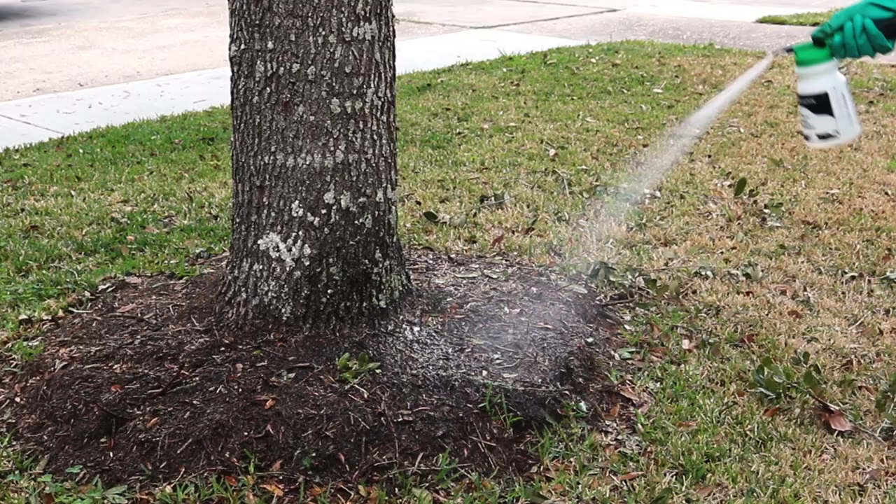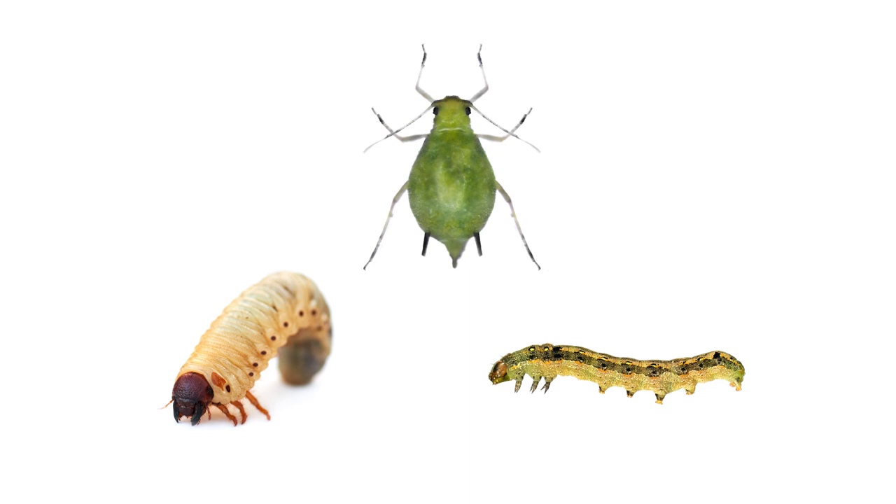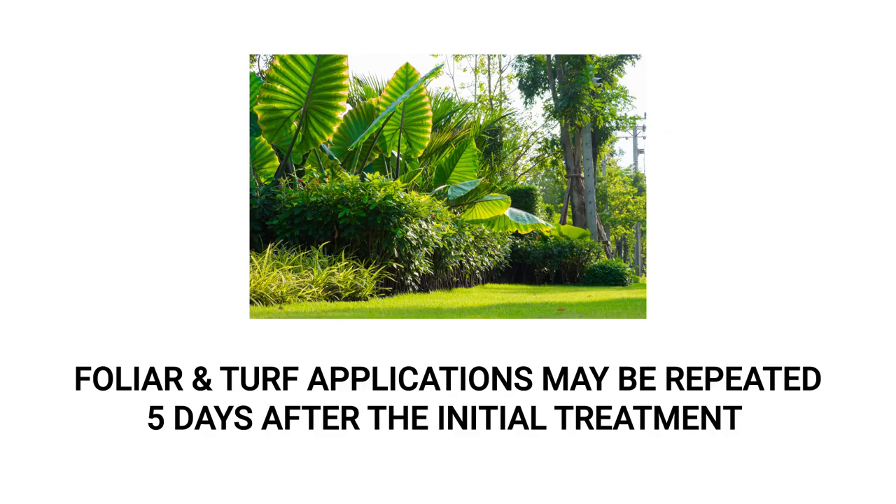When applied properly, Amidocloprid 2F will be absorbed into the plant, either through the roots or the leaves. Pests that attempt to feed on treated plants will also ingest the product, resulting in death within 24 hours. You should start to see noticeable reductions in pest activity within two weeks of your application. If necessary, foliar and turf treatments can be reapplied at least five days after the initial application. Do not apply more than the max annual rate of 1.6 pints of product per acre per year.